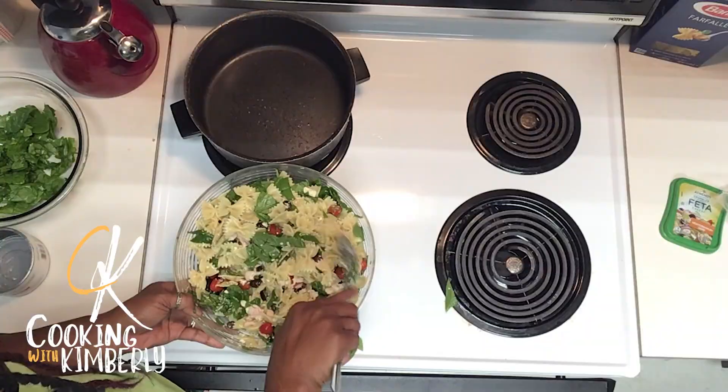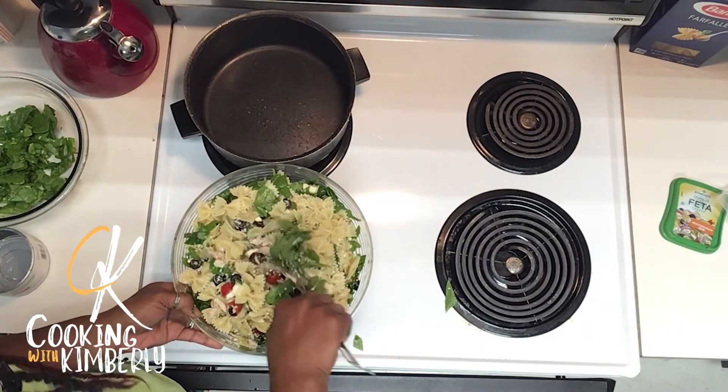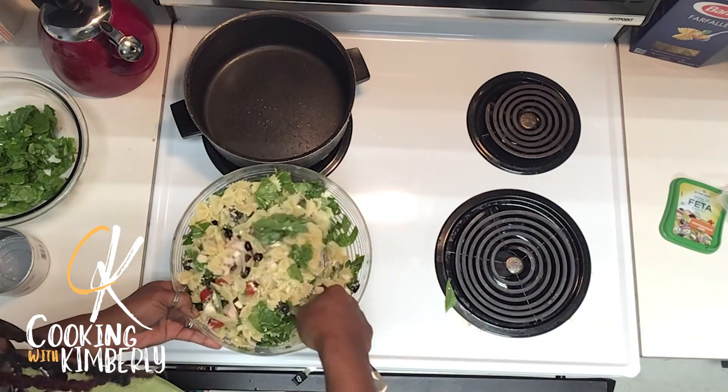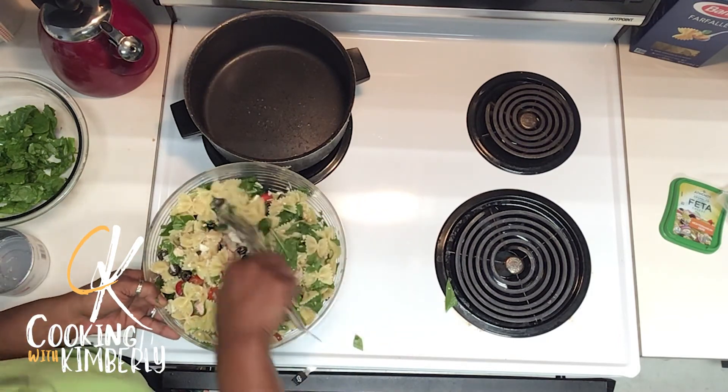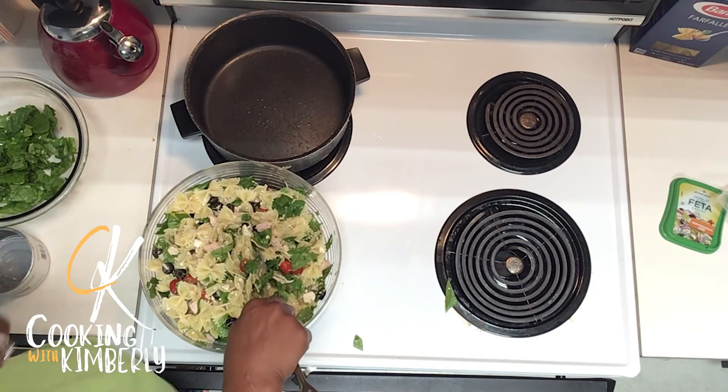One day I'm going to get a recipe down pat — I'm not going to forget an ingredient and I'm going to have all of my dishes and silverware ready right from the start. One day. Just not today.